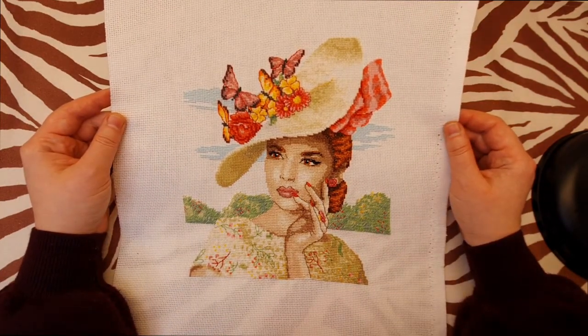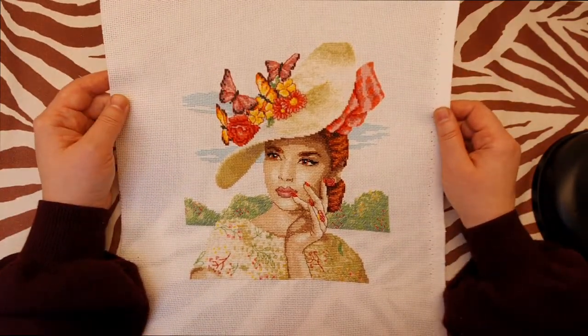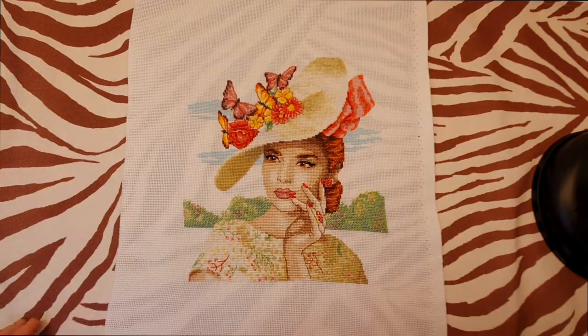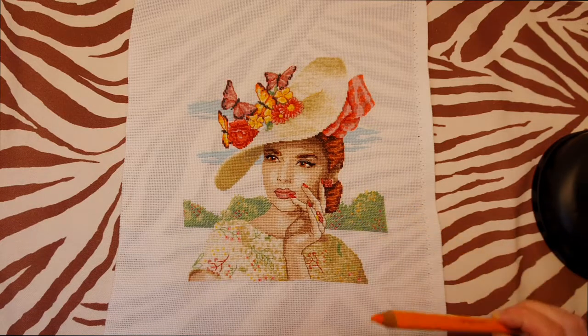The instructions say to use even weave material, but I don't like it — I prefer Aida fabric, so I used 16-count Aida. Most of the project is in full crosses, but the bushes are made with just half cross stitch.